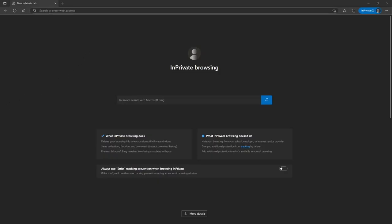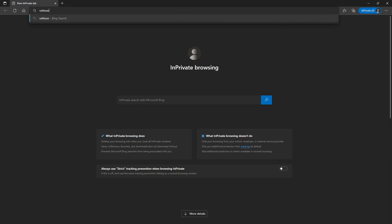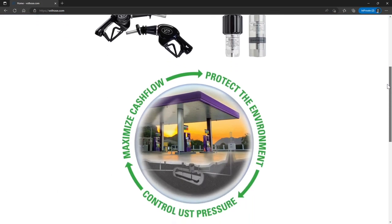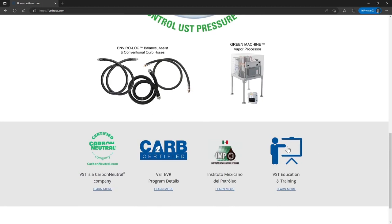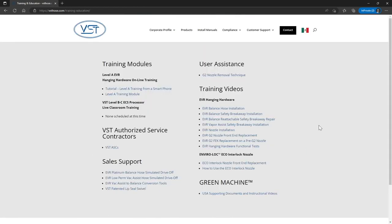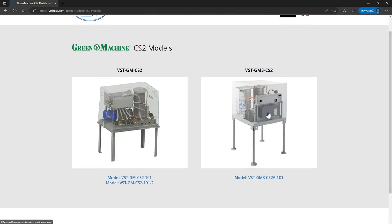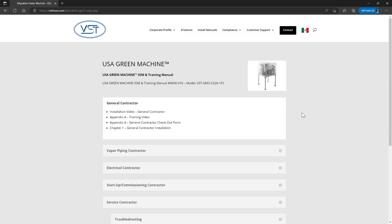Using your laptop, tablet, or smartphone, navigate to the VST website at www.vsthose.com. Select the VST control panel, scroll to the bottom of the page, and click Education and Training. Look for the USA Green Machine section and click the supporting documents and instructional videos. Choose the model of Green Machine you're working with, click on General Contractor to open the section, then click on the Appendix A General Contractor Checkout Form link. Follow the prompts to complete the form, and note that a copy of the completed form will be sent to the email you designate.